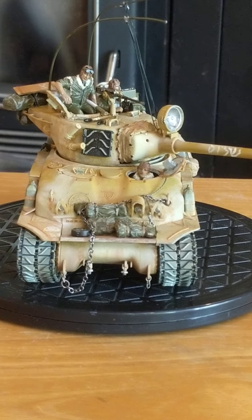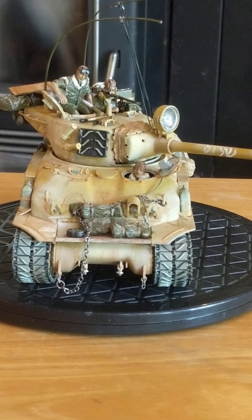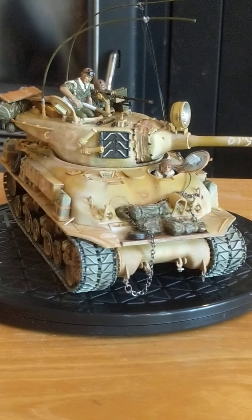You can see I added a lot of extra little details — chains and stowage — and made the antennas hook up with tie-downs and stuff. So it was a lot of fun.